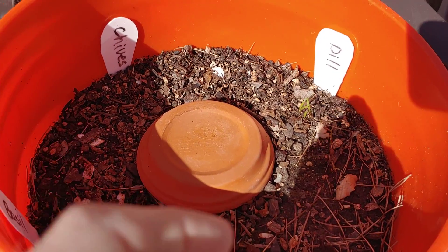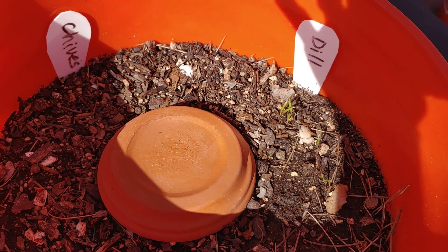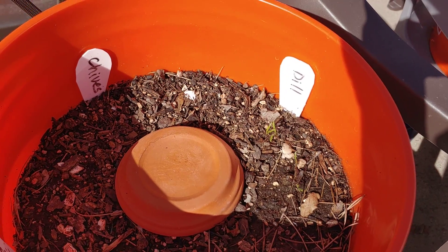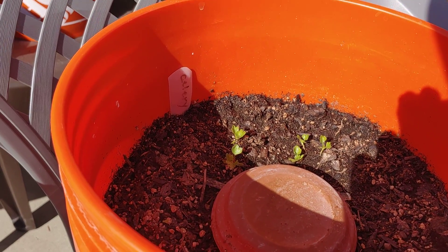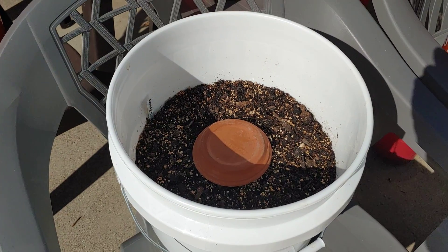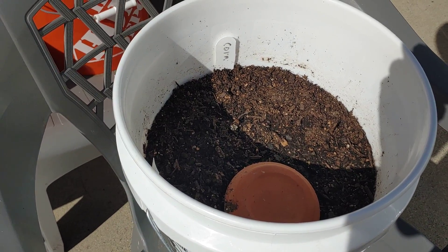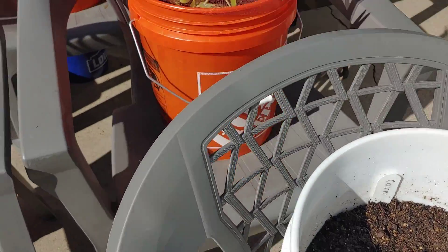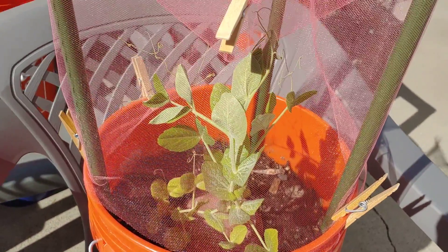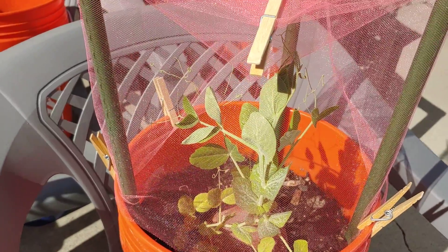Here, if you look really close, you can see some little dill plants. The little celery plants are happy looking. Nothing in this bucket, nothing in this bucket yet. This is one of the snow peas that I planted later on, and it seems to be okay in there.